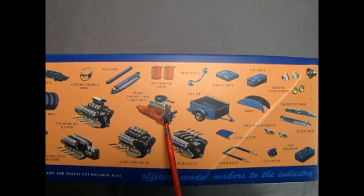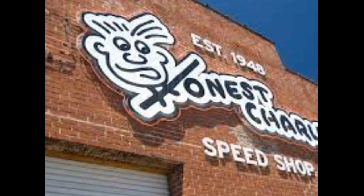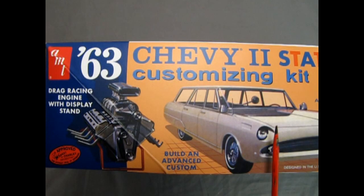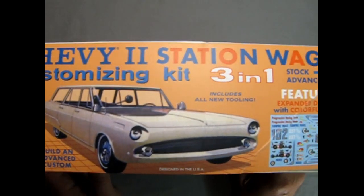We have the stock six cylinder with a fuel injection add-on. And then you can build that V8 motor any way you like: top mounted blower, front mounted blower, eight carb setup, and fuel injected. On this side of the box we see the drag racing engine with display stand, and an Honest Charlie approved sticker. Honest Charlie was one of the custom parts creators and dealers back in the early days. Here we also see the advanced custom version of the car with that custom nose on it.